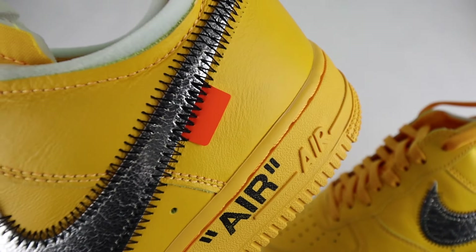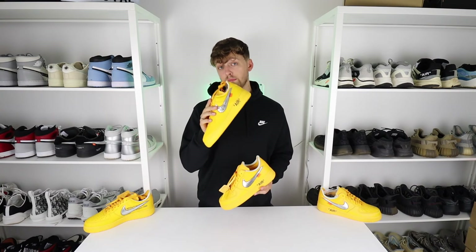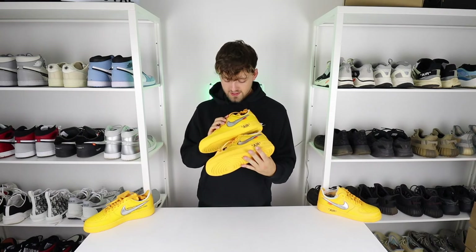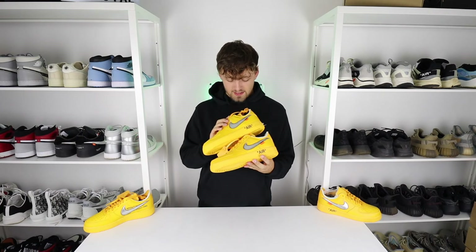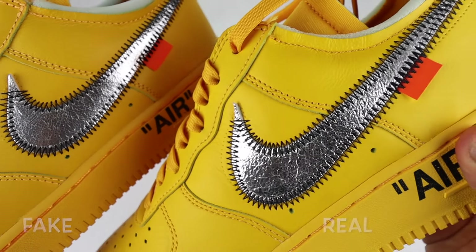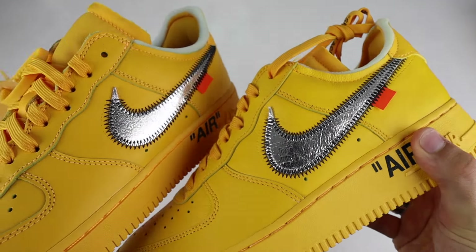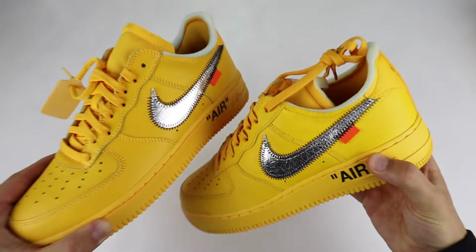One of the key flaws on the MCA Blue colorway was the swoosh texture — the retail one was always slightly more crinkled than the fake. On this colorway, from first glance they are very similar, but the retail one is slightly more shimmery and glossy compared to the fake. That's pretty hard to see and can really only be spotted side by side and very close up — from a distance you would not be able to tell.